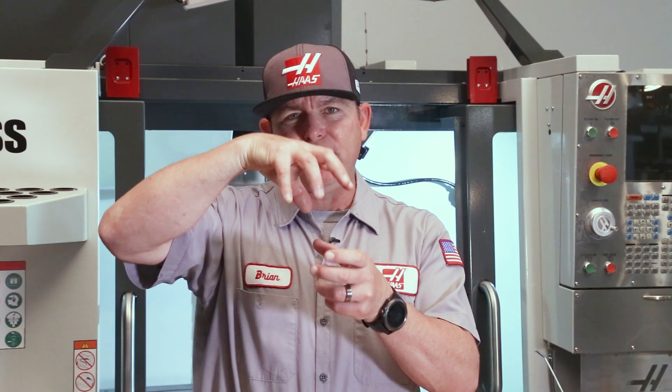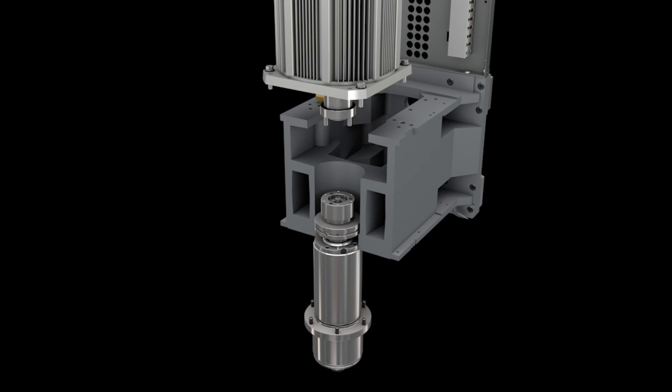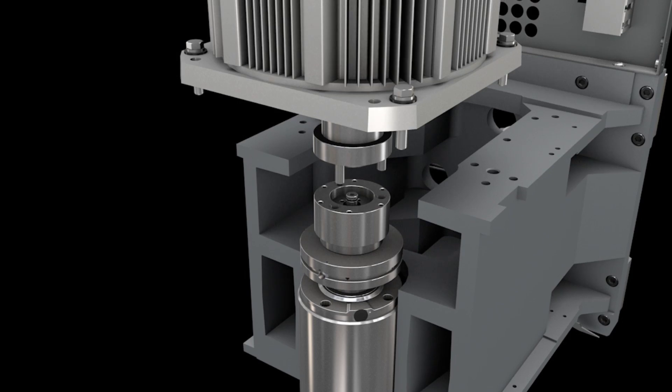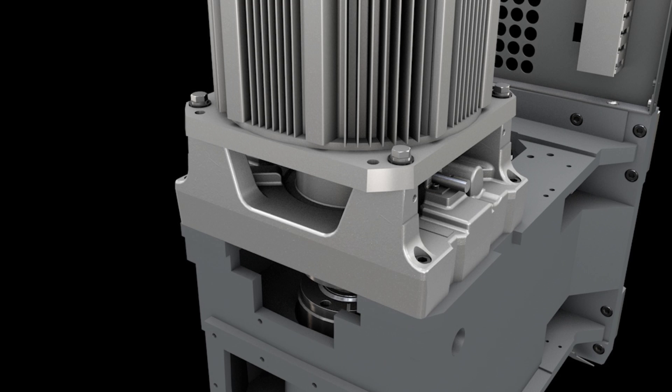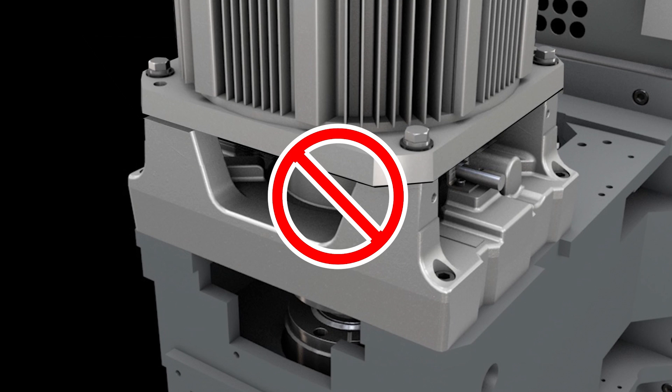Turn the motor shaft to align the pin drives. As you slowly jog the spindle head down around the spindle, watch the alignment between the spindle and the motor. If you see the motor start to lift up, stop — the spindle is not aligned.